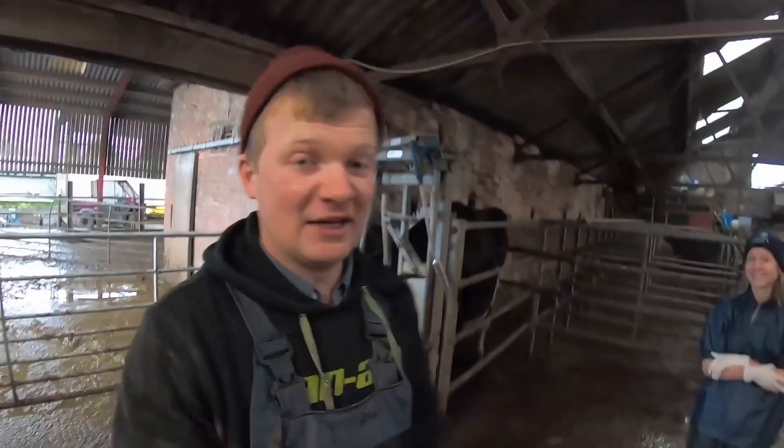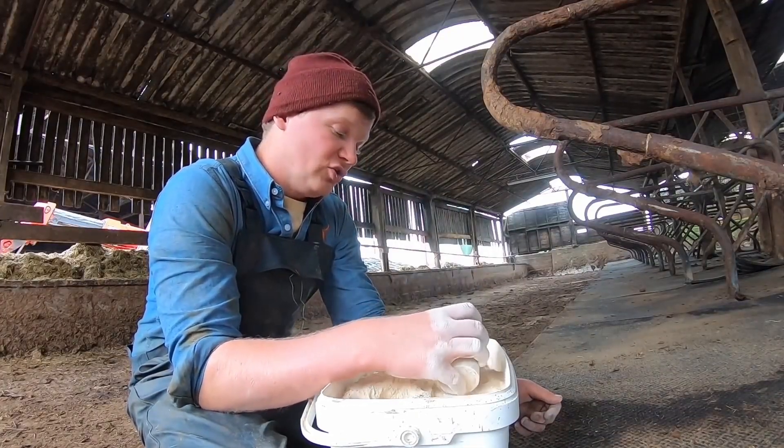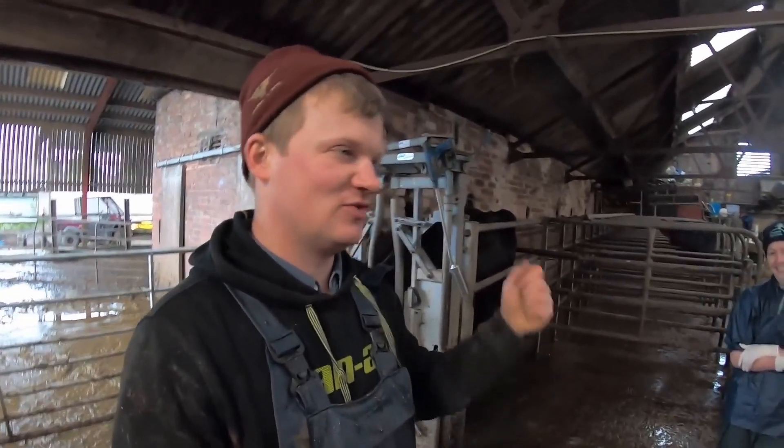When we first got cows in, we used the product on the cow's bed. And we got, like I say, one case of mastitis. We're milking 120 cows and we only got one case of mastitis last year because we used this product.